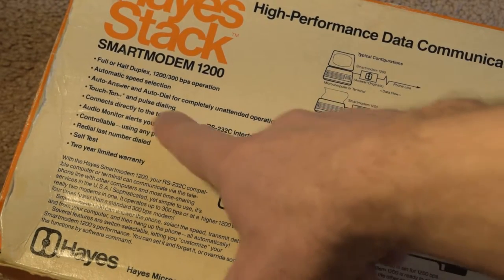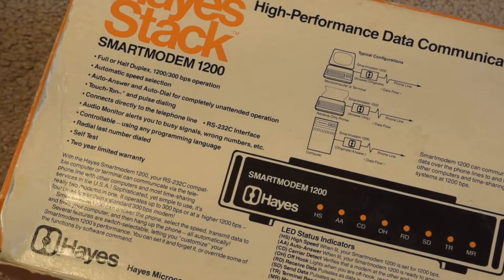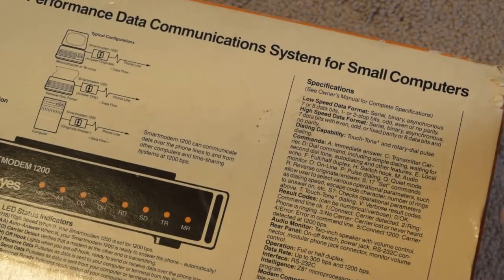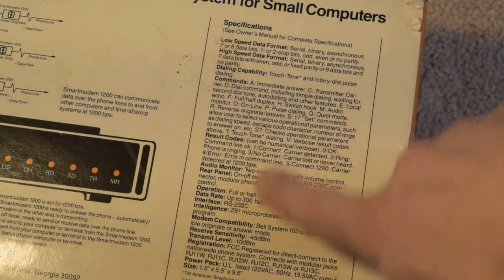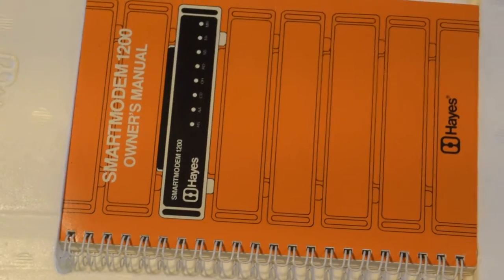It says: touch tone pulse dialing, connects directly to telephone line, RS-232C. And that other package here is an RS-232 cable specifically for the Atari 850 interface to this modem. Audio monitor alerts, busy signal — it has a speaker. I'm curious about the back of the modem because ours had a little white volume knob. There are different Hayes 1200s. Here are the specifications if you want to pause and read them. Let's go ahead and take it out. There is the SmartModem 1200 owner's manual.